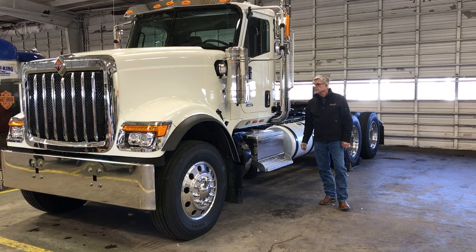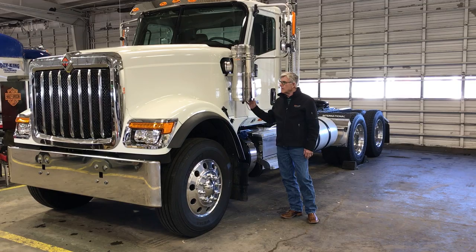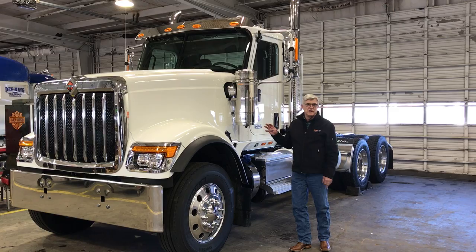This truck has the dual external air filters for heavy-duty filtration — that is an option. The hood is a one-piece matten hood. It's stronger and lighter, actually, than fiberglass. There are other HX models where you can get a three-piece matten hood, but this is a one-piece.